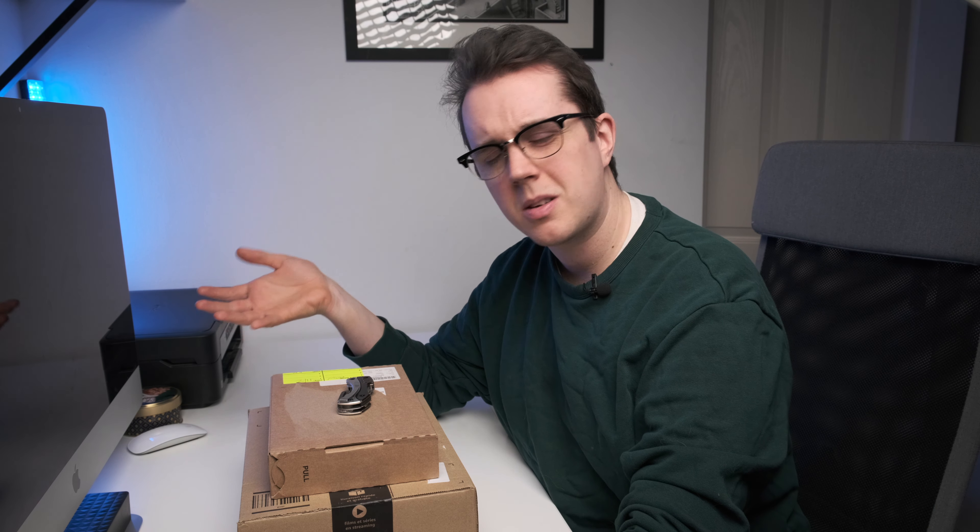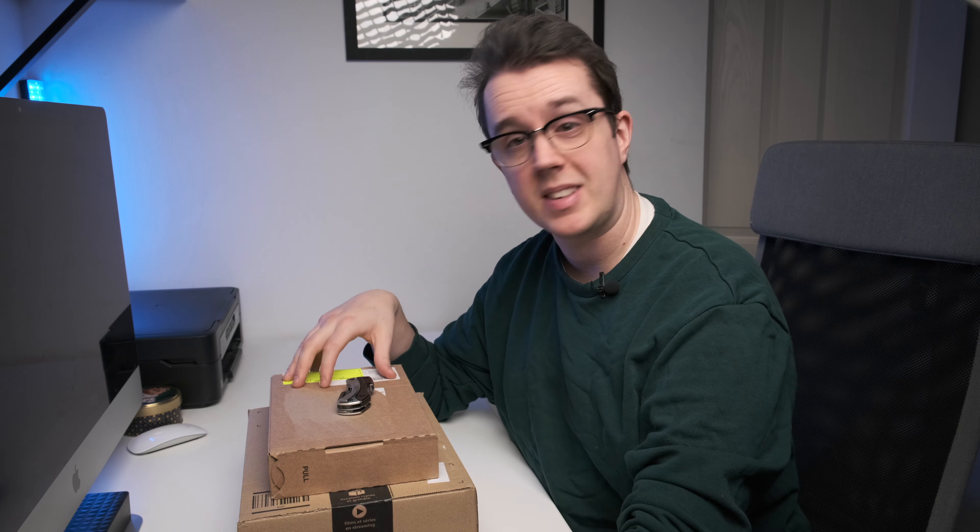The downside to the GoPro 7 is its lack of audio inputs. I know it's supposed to be an action camera and an underwater camera and all that, but you've got to pay money to get an adapter so you can use your microphones in it — which kind of sucks — but I bought them. I found a discount online.